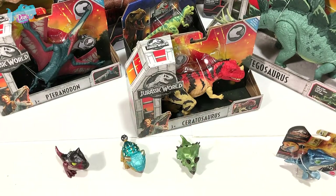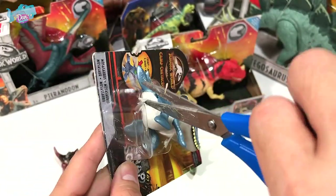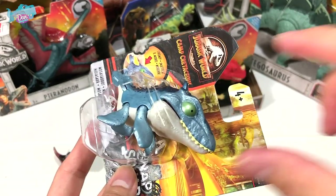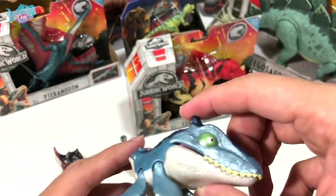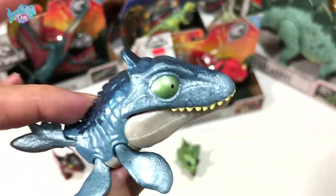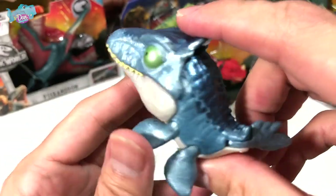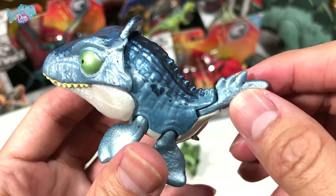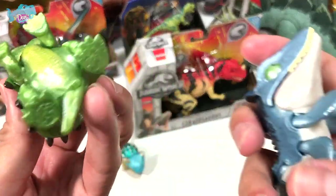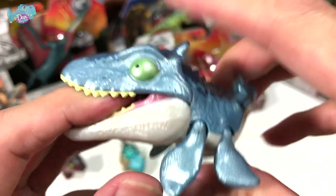We also have a Mosasaurus, which is not exactly a dinosaur as you may know — it's a prehistoric marine reptile. Let's cut this loose. Paleontologists and game makers tend to classify Mosasaurus alongside dinosaurs in gaming contexts. This one looks amazing; unlike the previous version, this has a shiny coat of paint. You can move all four flippers, and there's a Jurassic World logo on one of its feet.